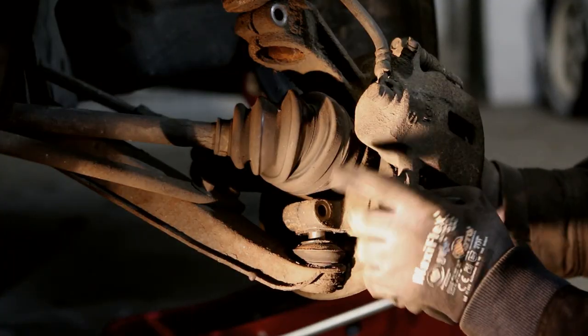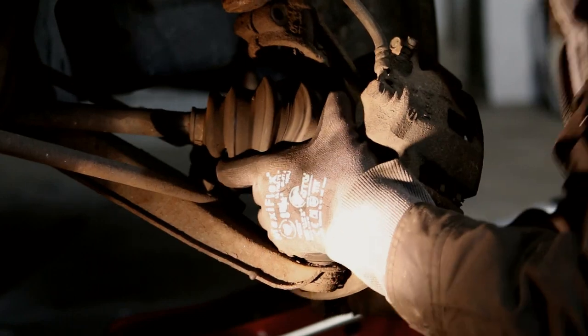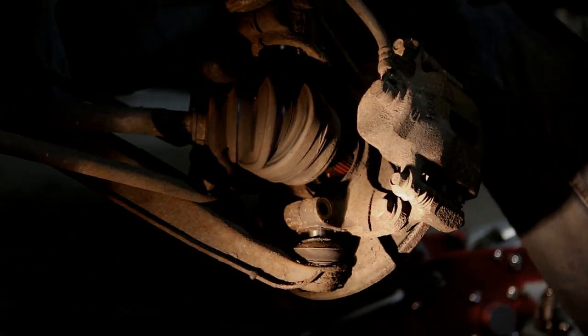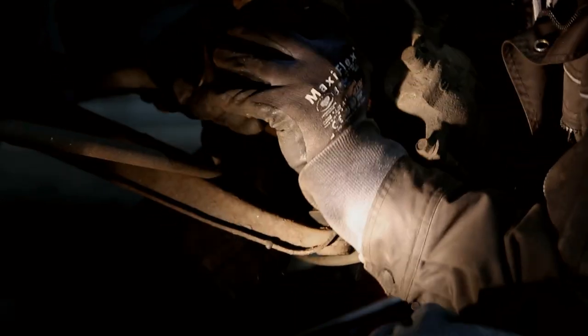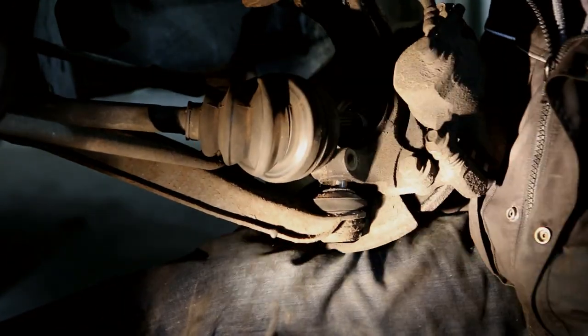Now that the strut damper is loose, I'm going to check if I have enough clearance so that this axle can be removed. It just needs to go a little bit more.